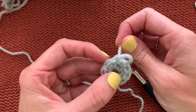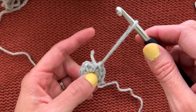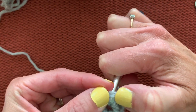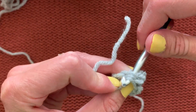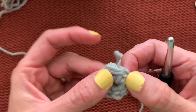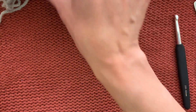You can also finish off the round with an invisible join. At the end of the last stitch, cut the yarn and pull the loop all the way through. Thread the cut tail through the next stitch — not where you'd normally join with a slip stitch, but skip that one — pull the tail through, then weave it back in the first stitch to make an invisible join.